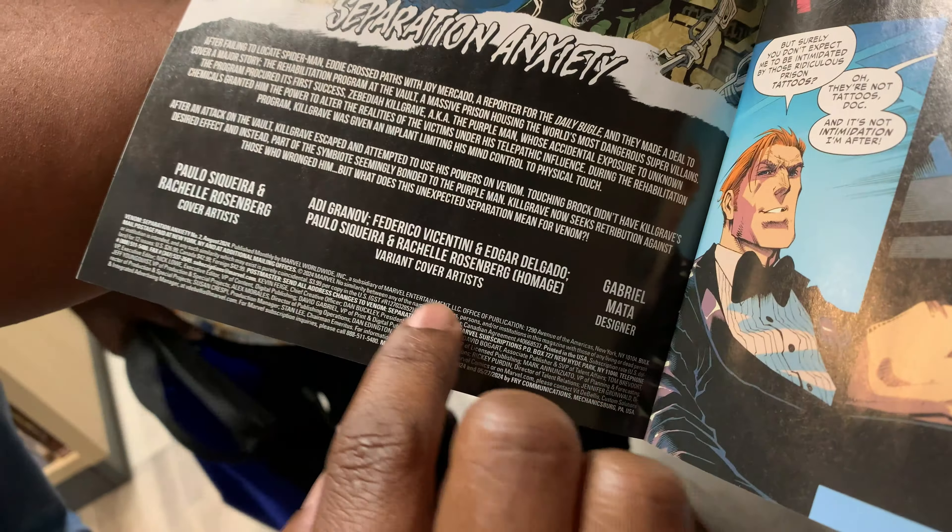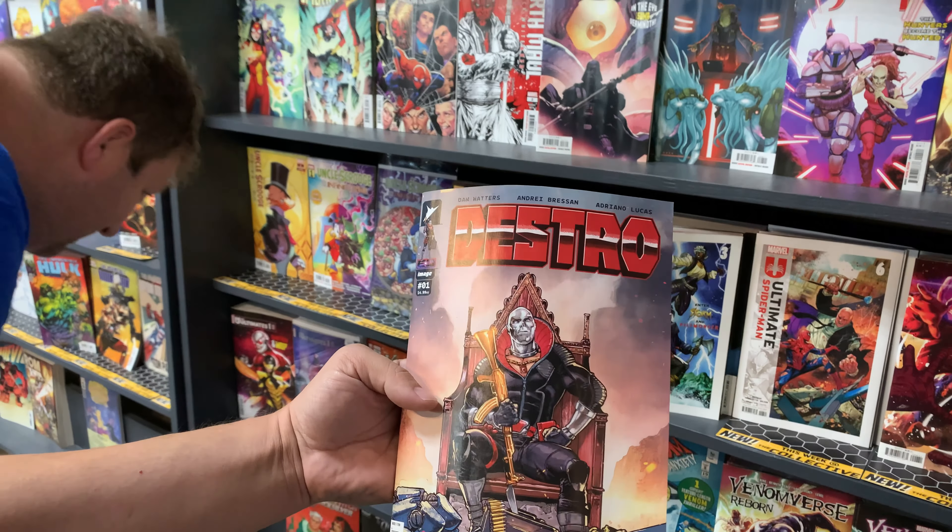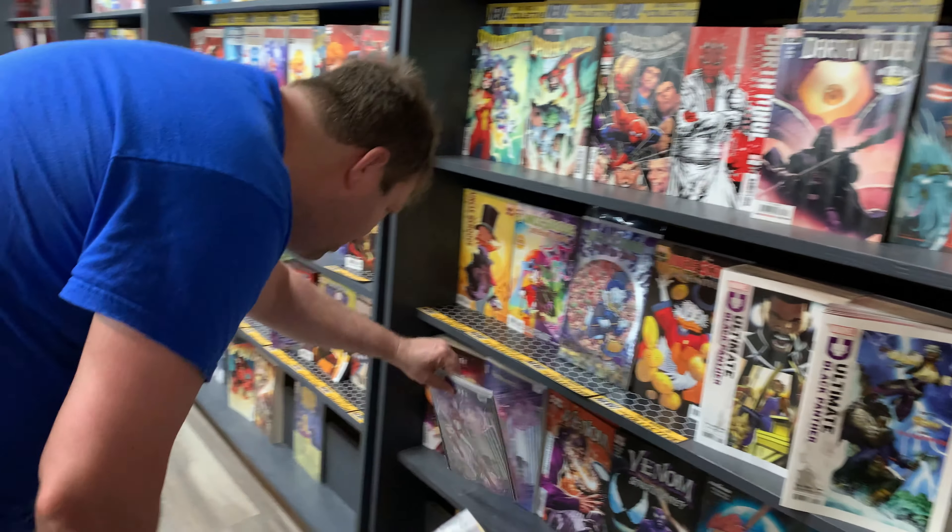Here's a read book of the week — Destro! Part of the Energon Universe by Image, which I love. Everyone's favorite Cobra arms dealer. I love foil. Can't wait to read that one. Also, Spectrograph No. 2 by Tynion. Issue 1 was great. Distillery's killing it with their titles. Can't go wrong with that.